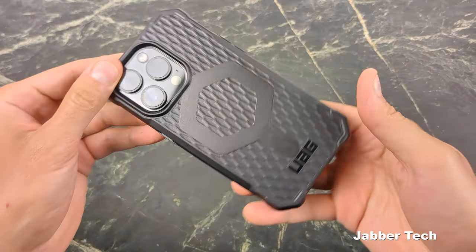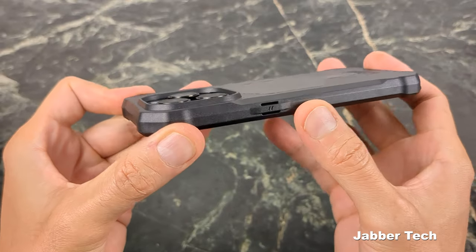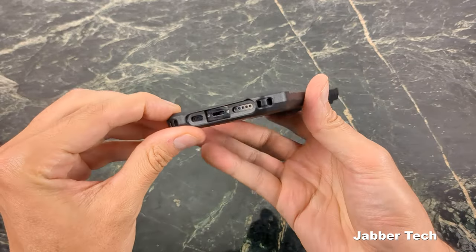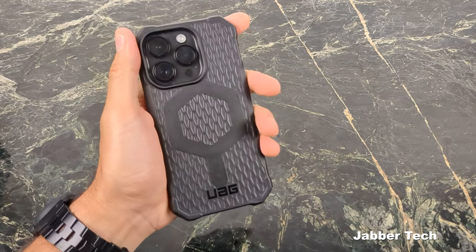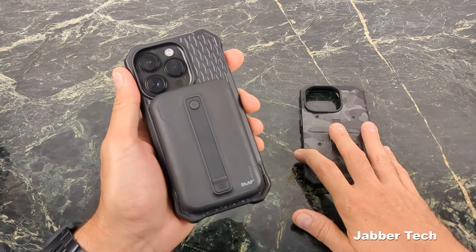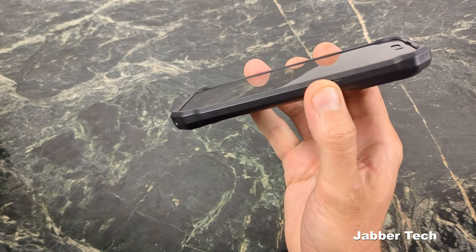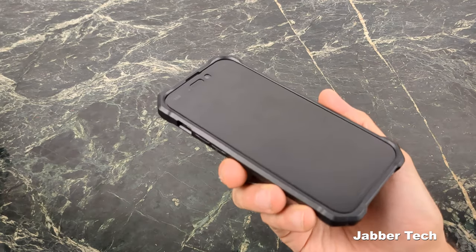All cutouts are perfect as you'd expect. On the back there's a MagSafe ring and the UAG logo, plus a nice amount of camera protection. Buttons feel really nice, no problems. The alert slider is a little easier to reach on this one. If you're looking for a thinner, slimmer feeling case in hand, definitely check out the Essential Armor — one of their thinnest cases tested so far. It has MagSafe capability with wireless charging, which moves it higher on the list. Raised corners give great peace of mind, and it's screen protector friendly.